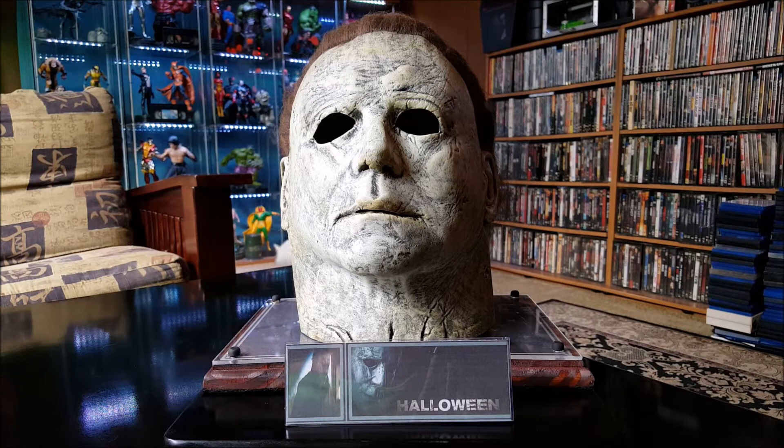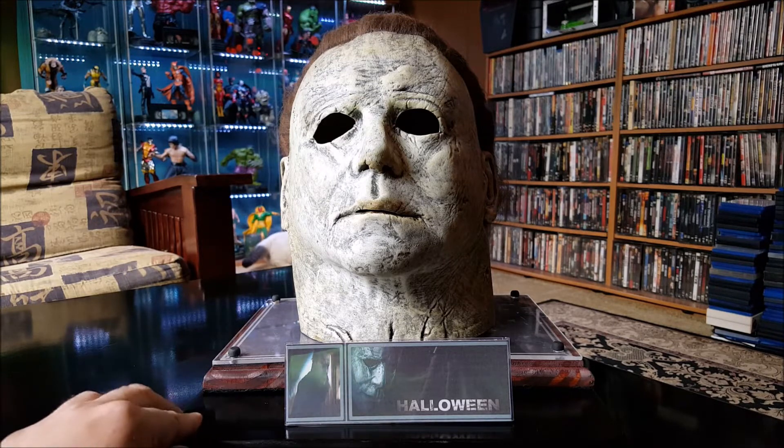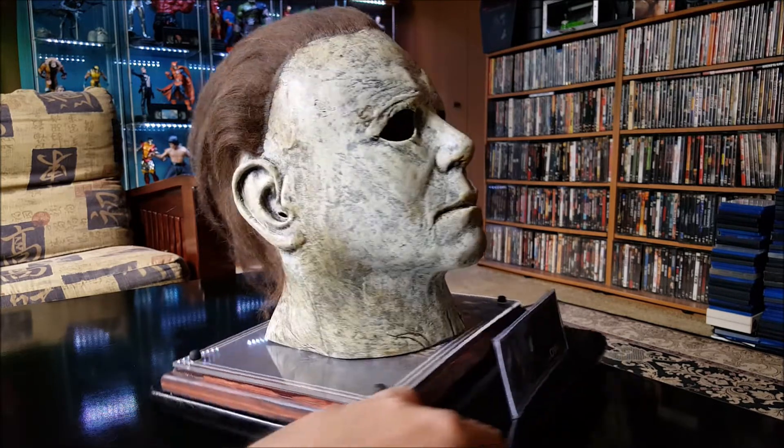So if you're thinking about getting one, I'd still say get one — it is a good replica, the coloring is great. But if you plan on trying to wear this, it's not the most comfortable mask, that's all I'm saying. Now let's take a closer look at this on the sides here.